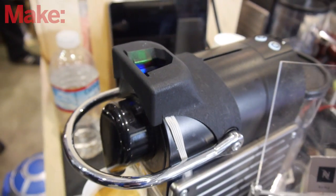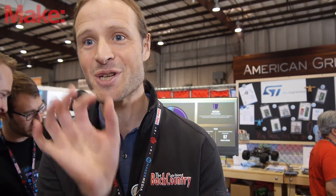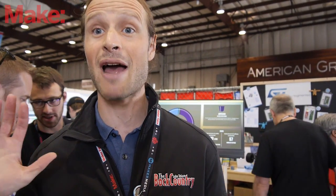What we have here is an internet-connected Nespresso coffee machine. We think the coffee ordering experience should be a lot smoother, so we've actually built capsule detection technology using a small microcontroller and the mbed software platform inside. We can detect what kind of Nespresso capsules people are drinking, and we send it to a live web service.